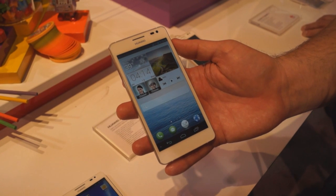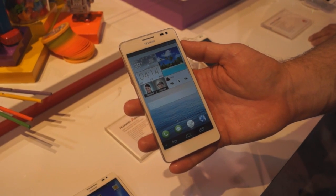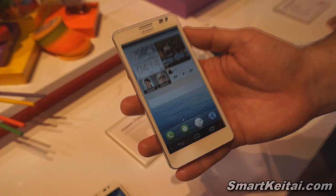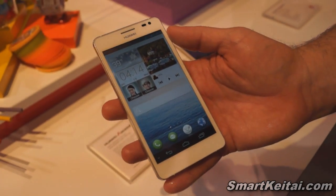What's up guys, it's CJ from SmartKTai.com, checking out the Ascend D2 Android smartphone, and Craig is going to tell us more about it. Yeah, so this is the new Huawei Ascend D2. This device is one we just announced.